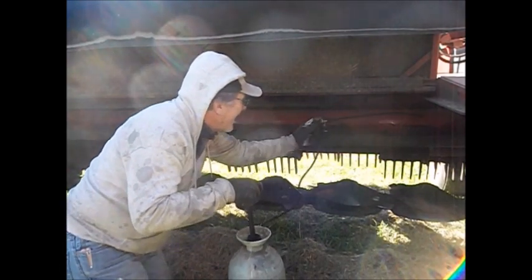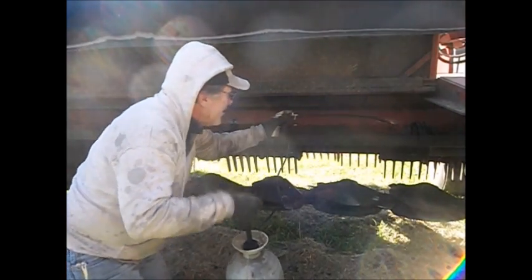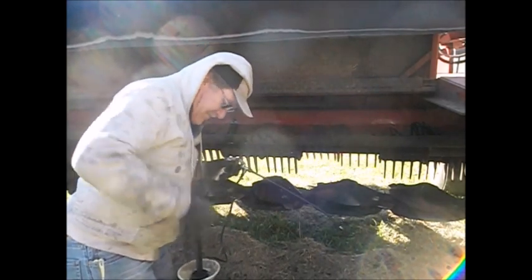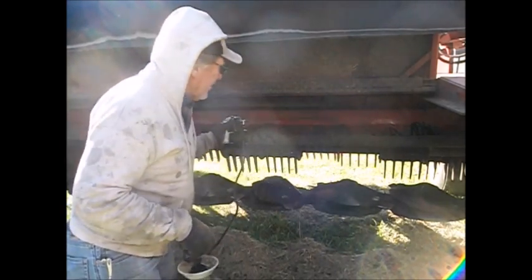Maybe I will, maybe I won't. My sprayer's about empty. Ain't got much coming out. I wonder if it's plugged. It was spraying good.